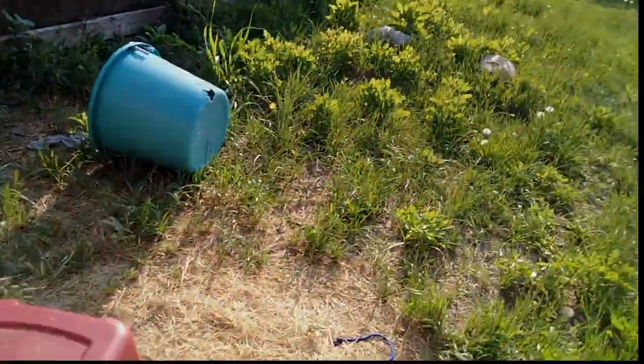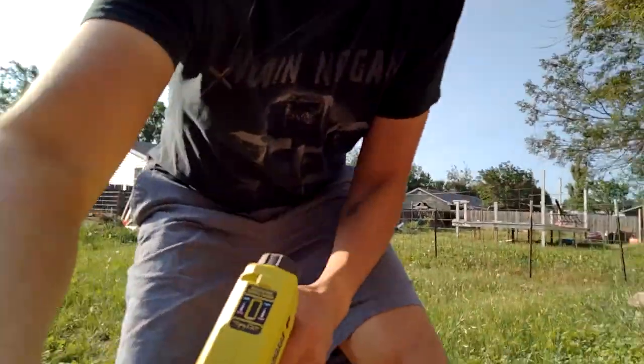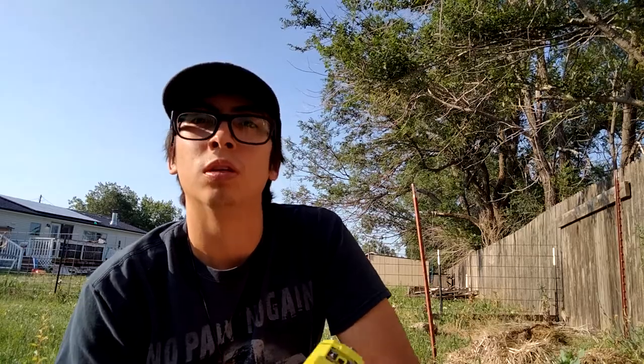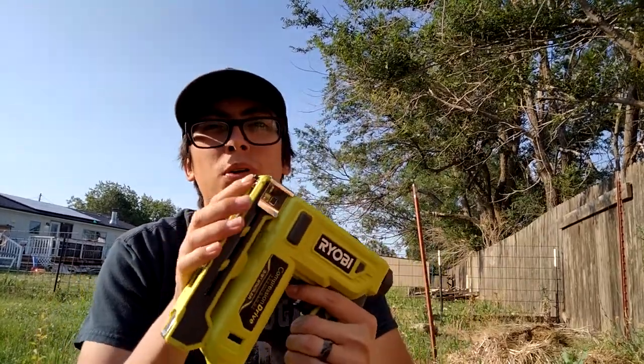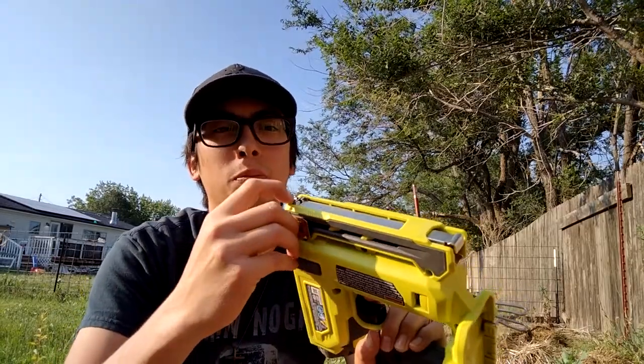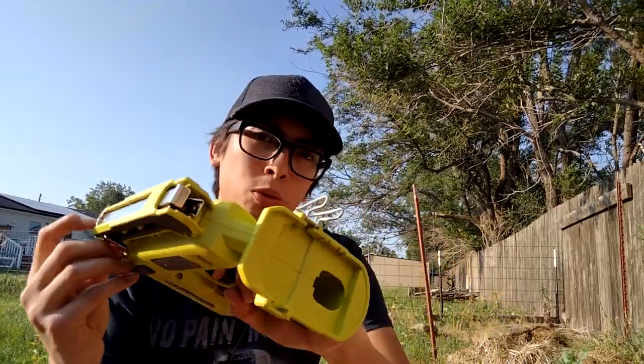Using the stapler has made stuff go almost three times as fast. If you're a smaller person, using those other outdoor staplers your hands have to be kind of wide-gripped, so a smaller person is going to have a little bit more trouble. But with this, all you have to do is push this little black pin in and pull the trigger — makes stuff so much easier.